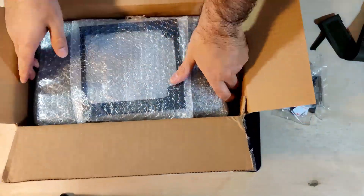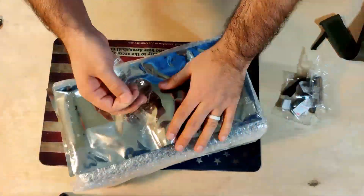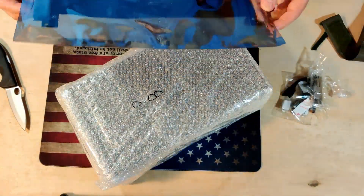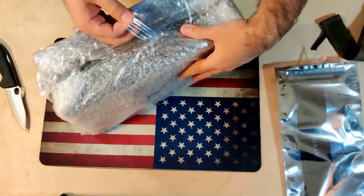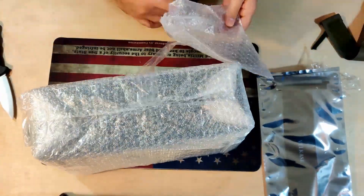A few things to recall from the previous videos: I was looking for a case I can put in my backpack along with all the peripherals needed for traveling. I researched several cases — I will do a video on that process and the things I researched. I found that the Velka fit best for my needs.